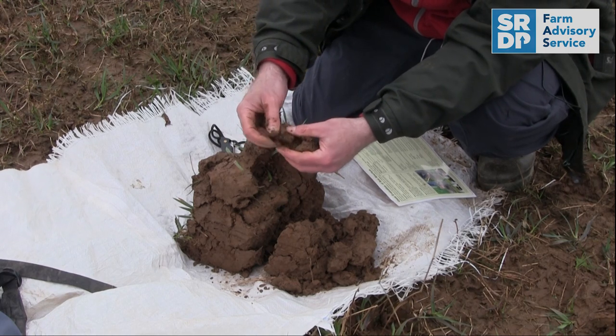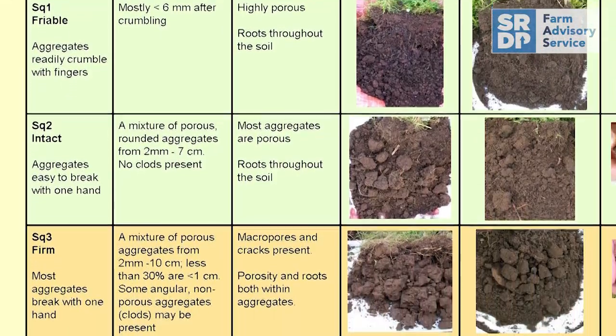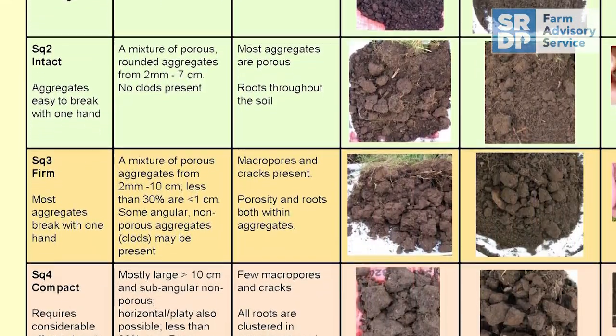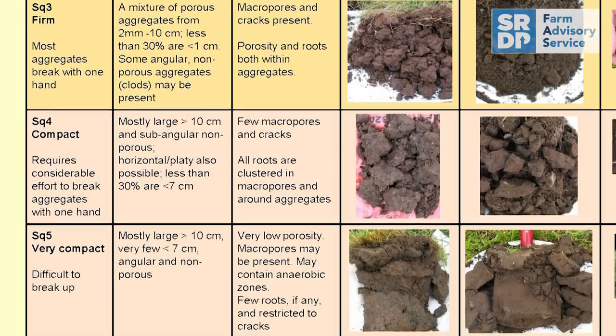We're getting quite small, and this is when we can start to look at the VESS system. It has a one to five evaluation, mainly just about compaction levels, and therefore loss of soil structure issues that you should be aware of when it comes to management. In this instance, we're breaking the ped down into what we call the SQ2 area.